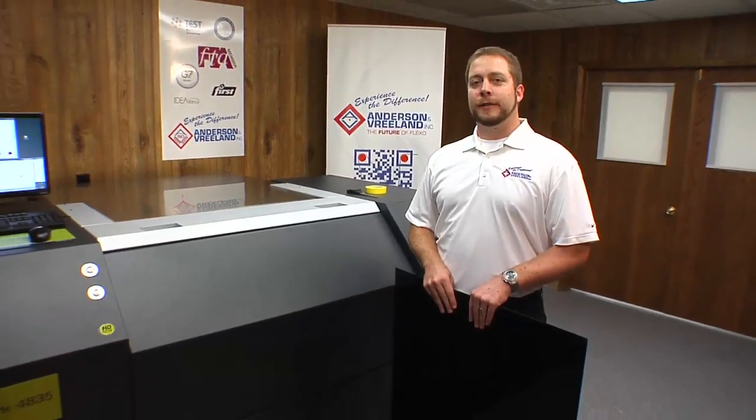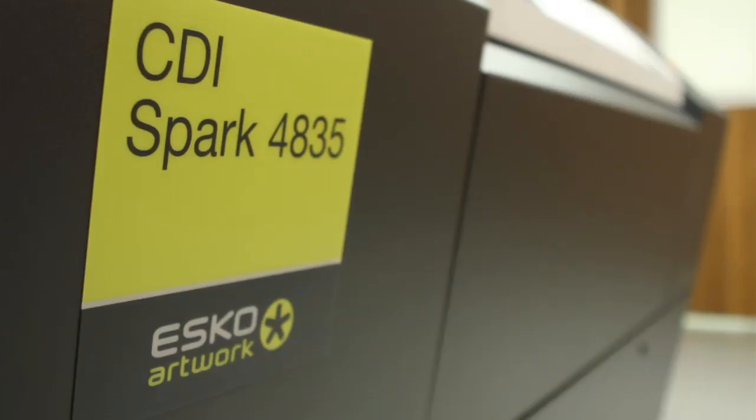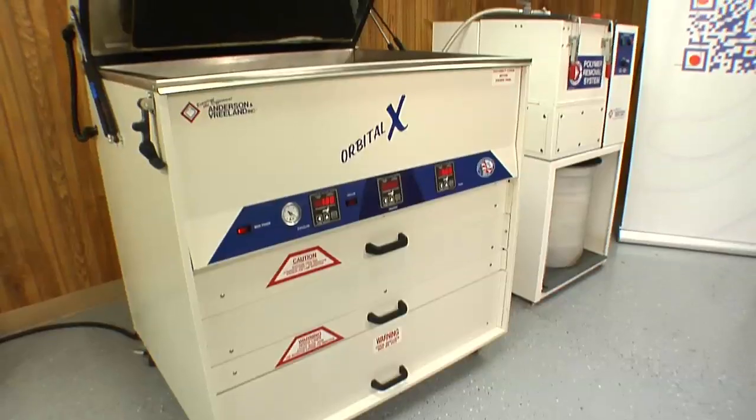Hi, I'm Justin Green with Andersen & Vreeland. Today we're going to make a digital Cosmolyte water wash plate utilizing the ESCO CDI Spark 4835 and the Andersen & Vreeland Orbital 10 processor.